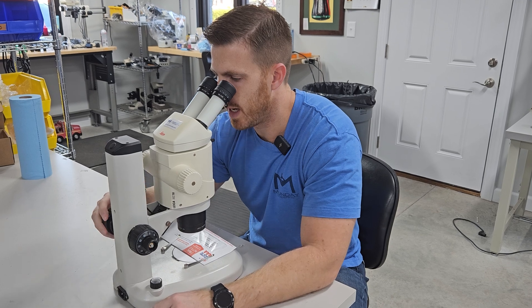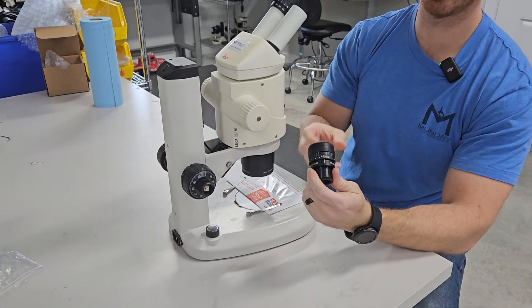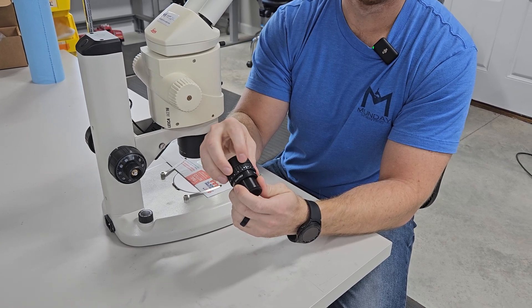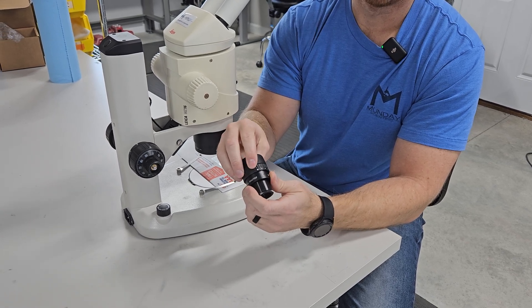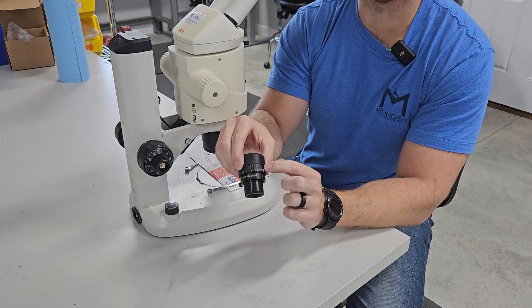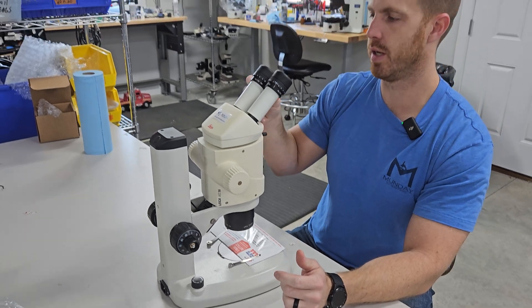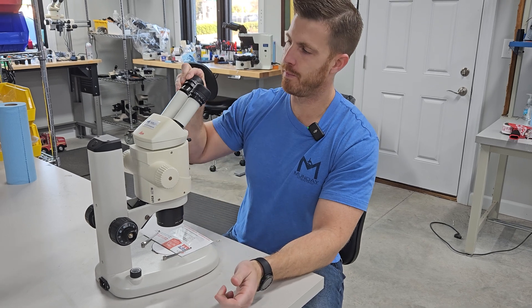Once the specimen is in focus at top magnification, we're going to make sure the eyepieces are zeroed out. The eyepieces have a diopter tube that changes the focus for your eyes. This here is a preset and this here is your zero feature. If you have 20/20 vision you'll want to align these two up — there might be a plus five or negative five number, but you want to make sure both are on zero. If you don't have 20/20 vision, you'll need to adjust a little bit.